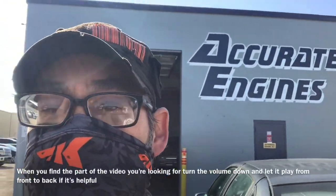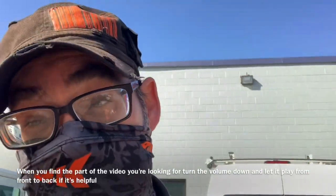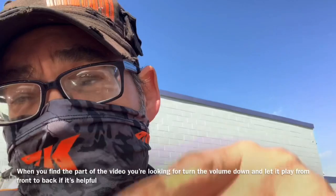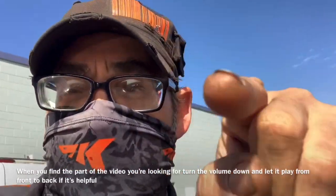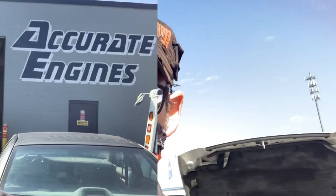Hey folks, do you own a Jeep Liberty and are having problems with it overheating? I'm going to show you some of the stuff you can look for and what I found with my Jeep Liberty and why it was overheating. I'll also cover some other things. When you see this, you're going to go 'man, I feel so stupid' if this is your problem. My name's Clay and you're watching The Clayway — Clay with Clay's AC and Auto Repair and Accurate Engines here in Grand Rapids, Michigan.